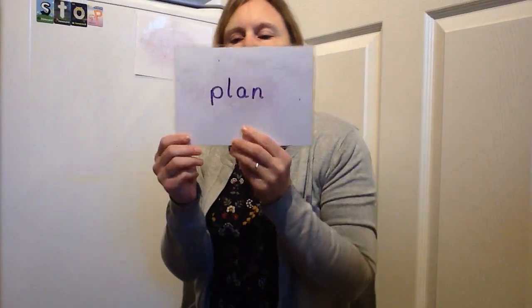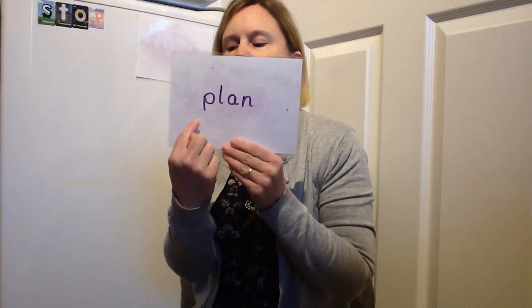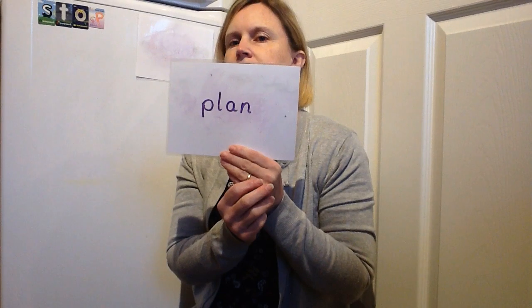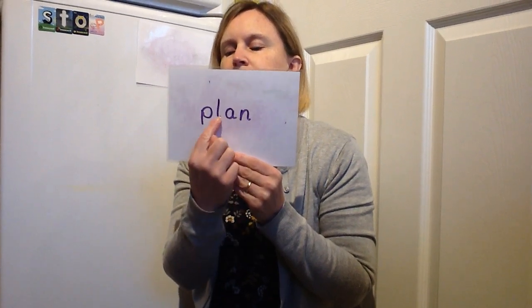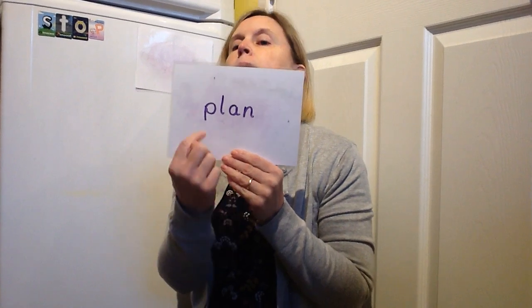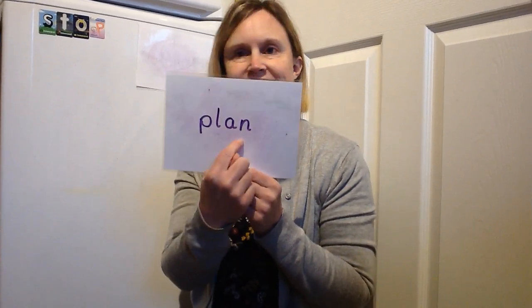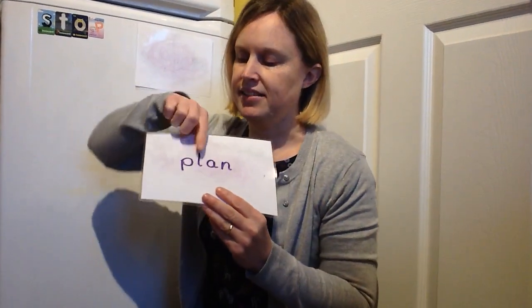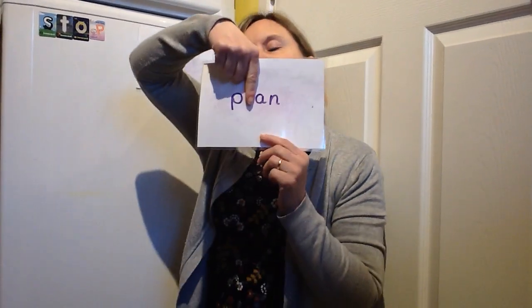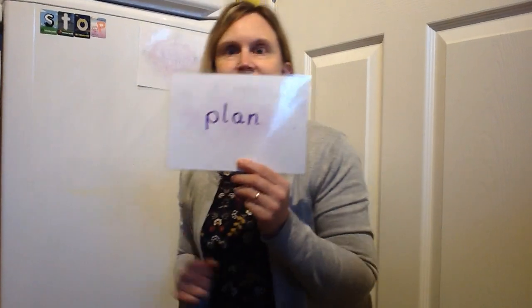Next secret word. What do we think? Don't miss this one out — it's not 'pan'. Plan! Excellent. I'm not going to hide that one this time. Pause the video while you write it. Did you get it written?